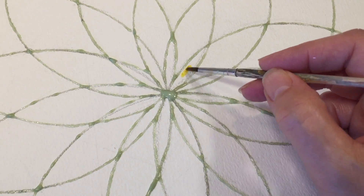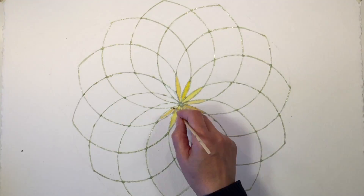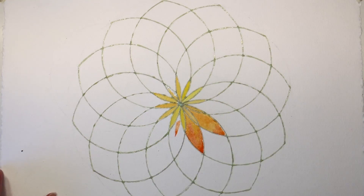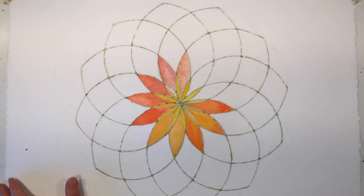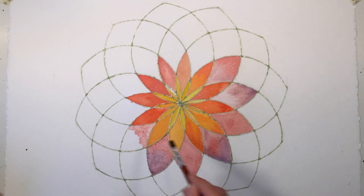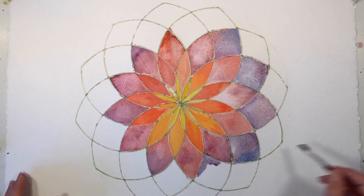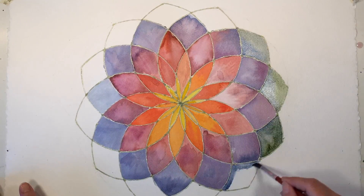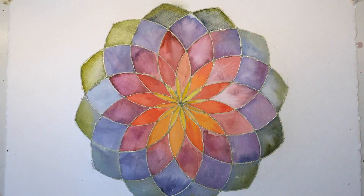I'm going to start out with various yellow colors in the very center — I've got about two or three that I'm mixing together. With the next row, I'm doing a little bit of yellow with orange and maybe just a tiny bit of red. As I radiate out, I'm going to keep going in rainbow order with reds, purples, plums, all the way to blues and finally greens. I really like the way this one turned out.